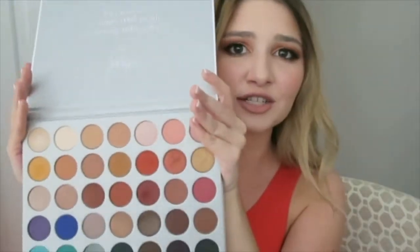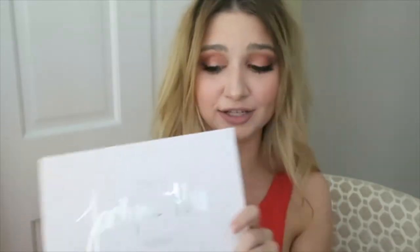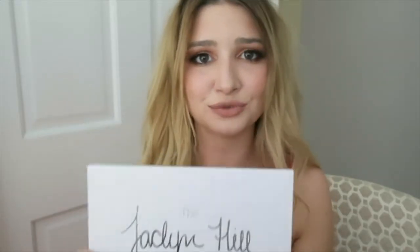One thing I almost forgot to do was put black eyeliner in my waterline, so I'm going to do that now. My final thoughts on this palette — I love it. I truly can create so many looks with this palette and I think it is worth every dollar. I'm not sure if it's limited edition or not — I'm hoping it isn't. If there is another launch, I think she mentioned there might be, I'm probably going to get another one. Because I love these colors, and she spent so much time on it. You can really tell through the quality that she wanted this palette to be great for all her subscribers. I'm a big fan of hers and I'm so happy that this palette truly lived up to the hype.